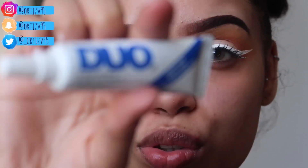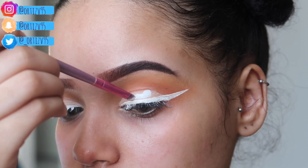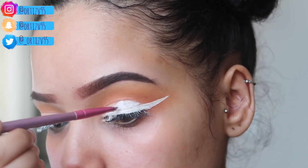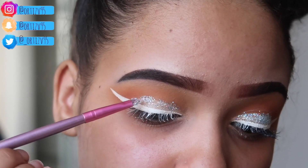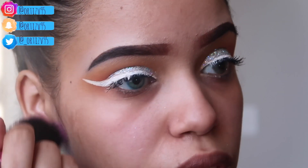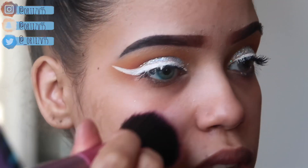All right, we're putting the glitter on. I'm gonna take Duo's white eyelash glue and apply it to the parts that I set with concealer earlier. Now I'm going to use the NYX glitter — you gotta work fast so it doesn't dry. While I'm letting the eyelash glue dry a little bit before I apply the lashes, I'm gonna try to take off all the glitter that flew onto my face.